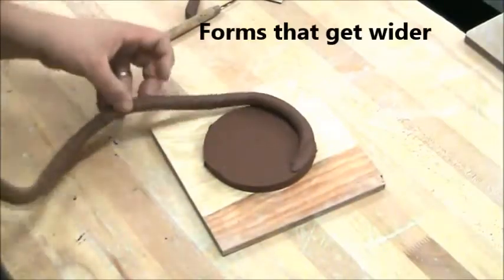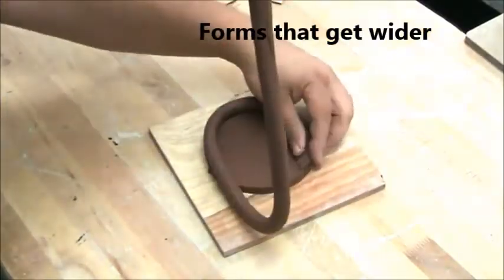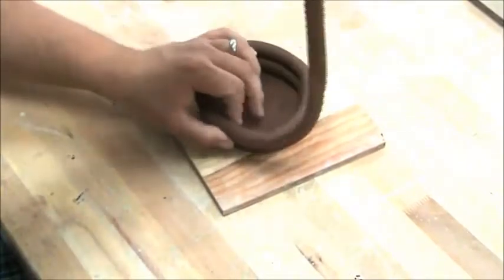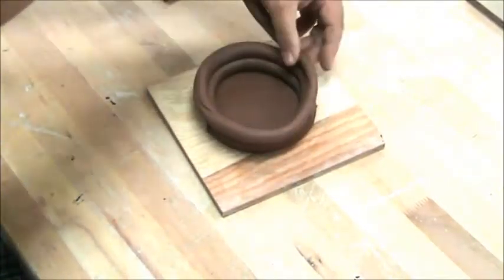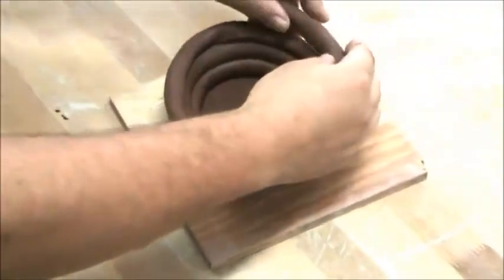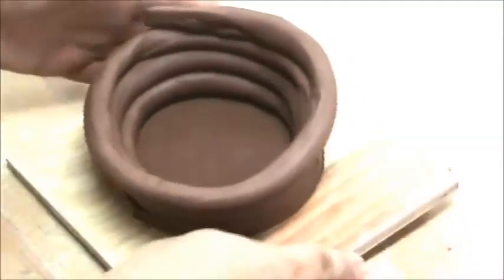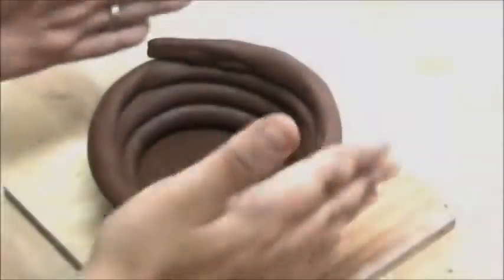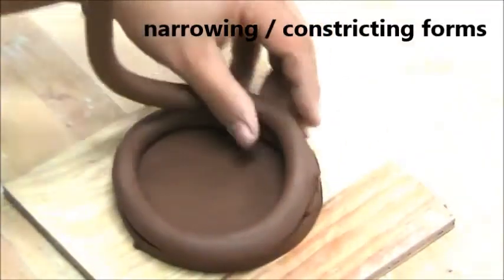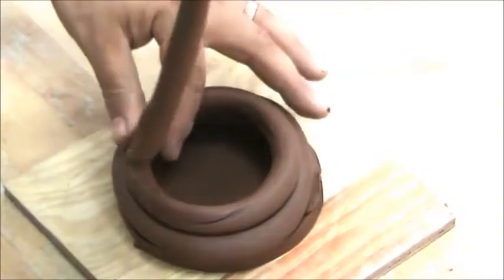To make a form that gets wider, you put the coils on the outside edge of the coil underneath it, so the form gradually expands and goes wider. Now if you want the form of your vessel to go from wide to narrow, you put the coils on the inside edge of the coil below it until you close off.